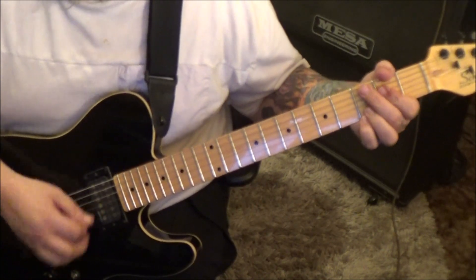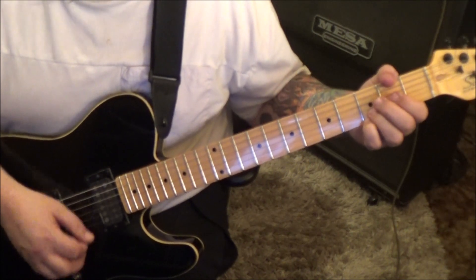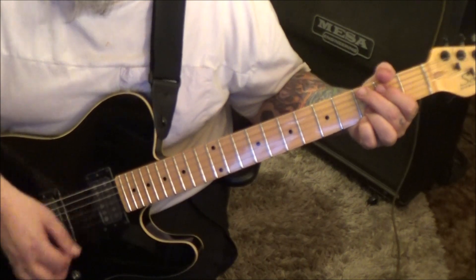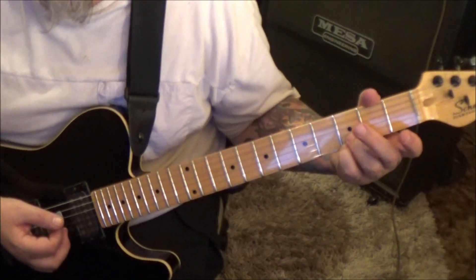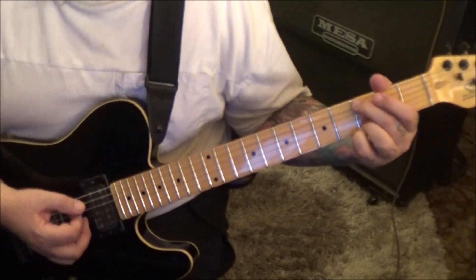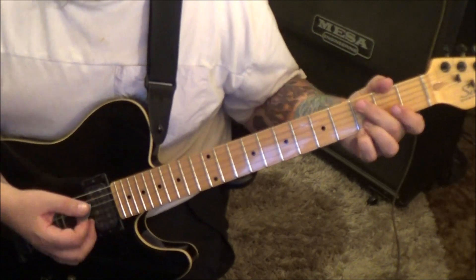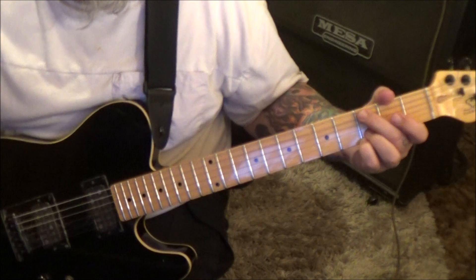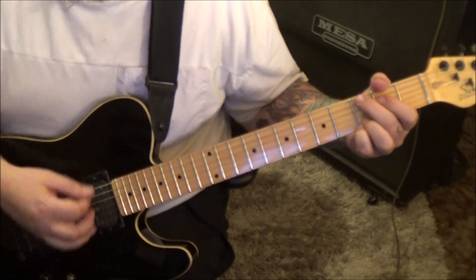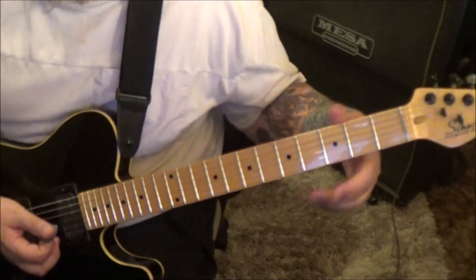Then up, down, up, down, up, down, up. I'm going to do the same thing over a C add 9 — just add your third finger to 3A but do the same thing. Four times — the fourth time means you're going to end it by just strumming the C add 9 to do the mutes.